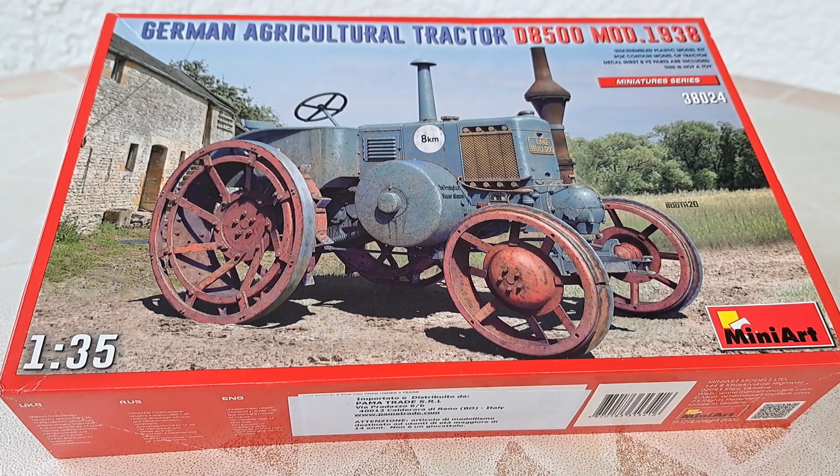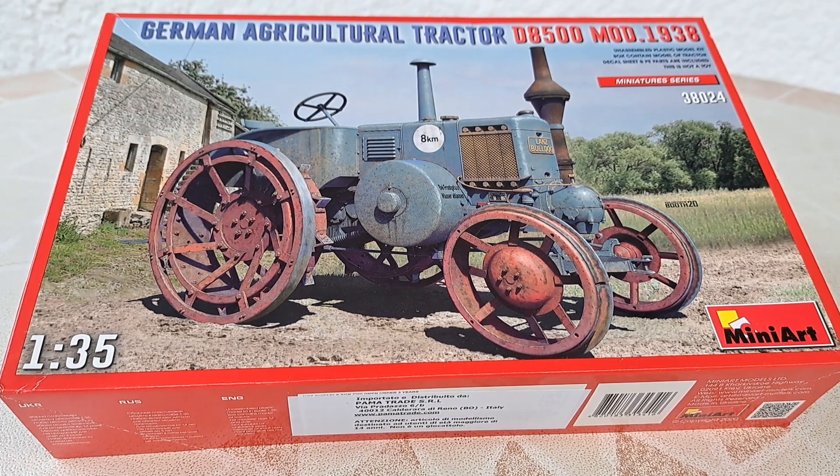Hello everyone, it's Sabian the Frenchy. Hope you are well. Today I will be doing a quick video about one of my next projects about scale modeling. You can see it's a German agricultural tractor.